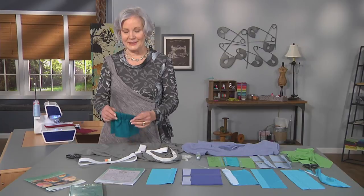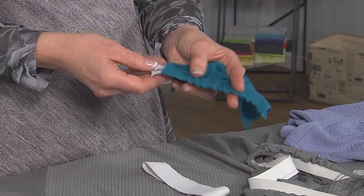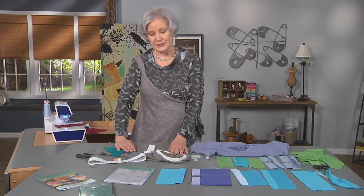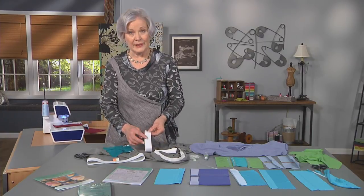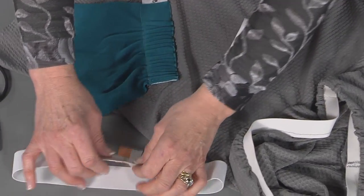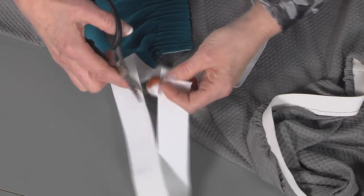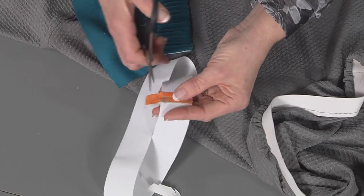One of the first things we're all used to is elastic in our waistbands. Usually, we just make a casing and put the elastic through with a safety pin or a bodkin. I think that's kind of a home sewn look. Instead, I'm going to show you a different way. When you put the elastic through, you have to join it. Generally, we have lapped the elastic, but that makes a bump. Instead, simply take those ends of the elastic, butt them together, and stitch them on a piece of fabric. After you're done, all you need to do is trim that excess fabric away. That makes a much less bulky joining.